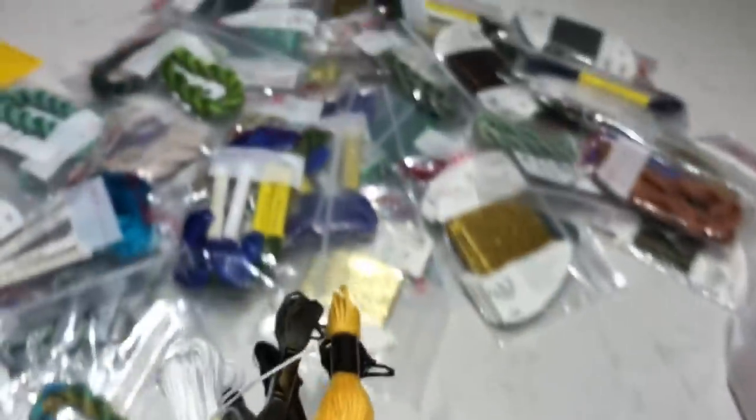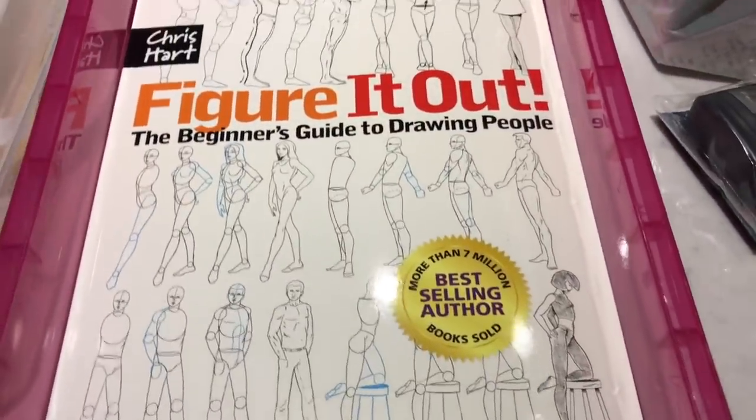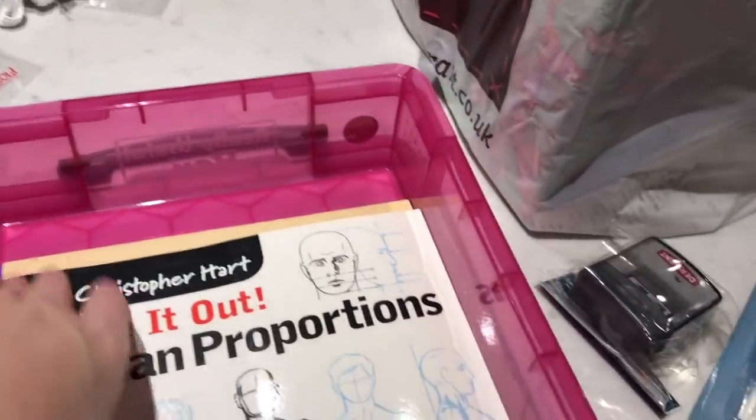So that is now Chatelaine complete, and then I've got a couple of art books as well, just to cap it all off.